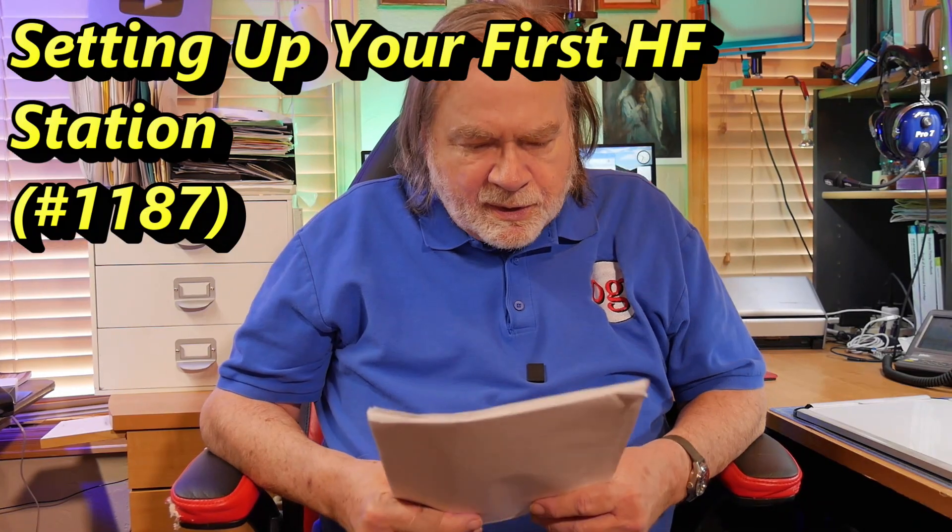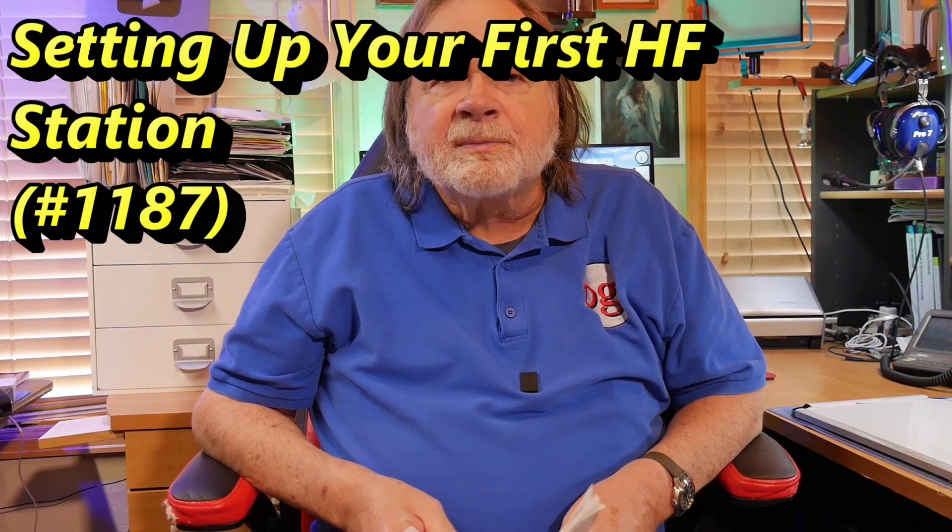In this question, we're going to be dealing with antennas, but more importantly, how to set up a station. This question comes from David Davis, looking to install his first antenna and how to do all of this correctly.